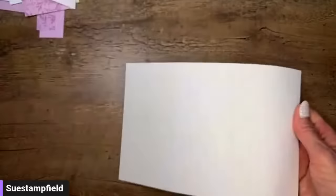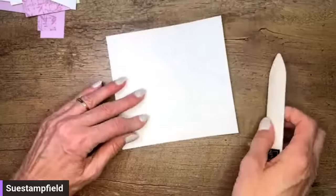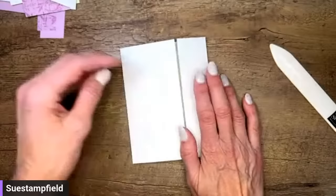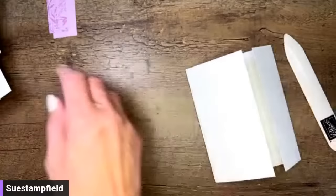Found it — take a sip everyone! We've got it scored at two and three quarters and seven inches. This is kind of a standard US card base size. We're going to fold on those score lines — let me get my bone folder out. Just meet that up right there. You can see how it's kind of a gatefold card but it's offset — kind of fun.